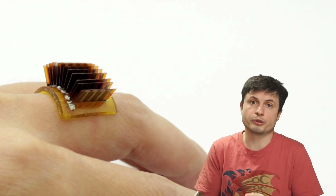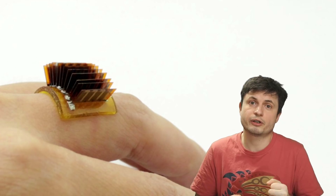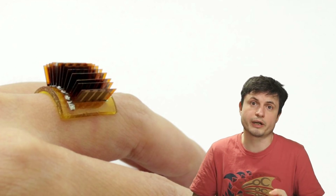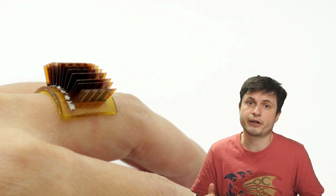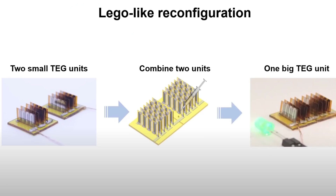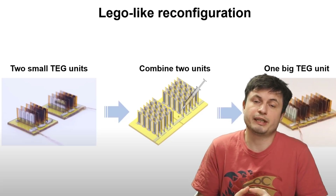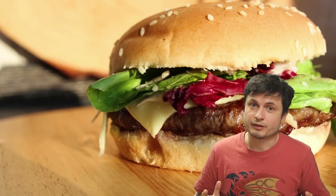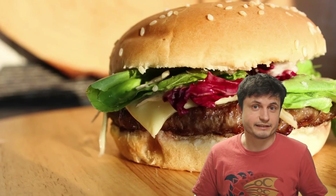It will be more than enough for your smartwatch. It would also probably be enough to keep some sort of a tracker or a band that you might wear for health reasons, constantly charged and operating without any battery. And best of all, it scales to large amounts, which means that you could potentially have a bunch of these on your arm and thus be able to charge your cell phone. That's right — by eating a burger, you could technically charge your smartphone. That's kind of mind-blowing.